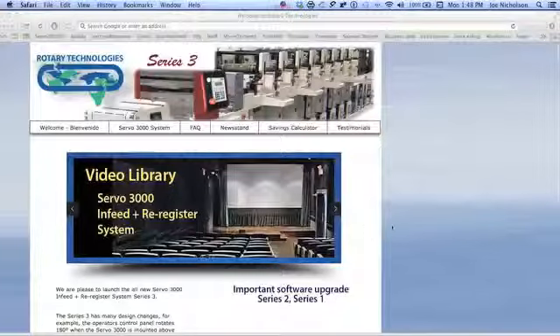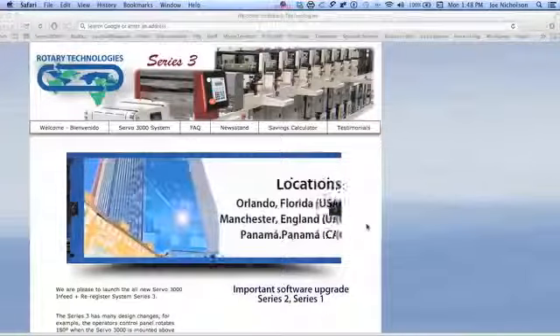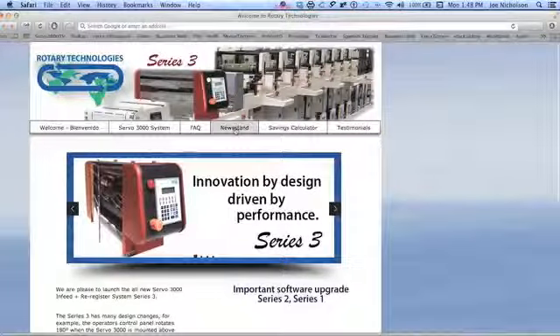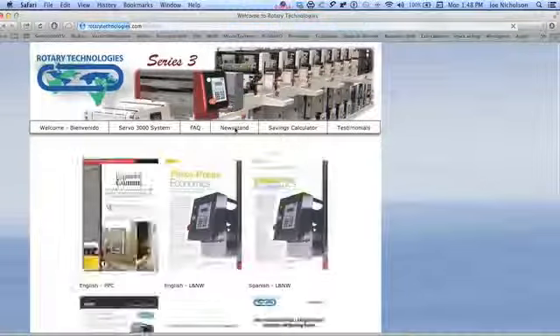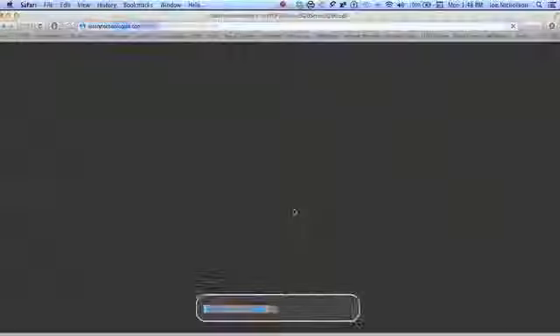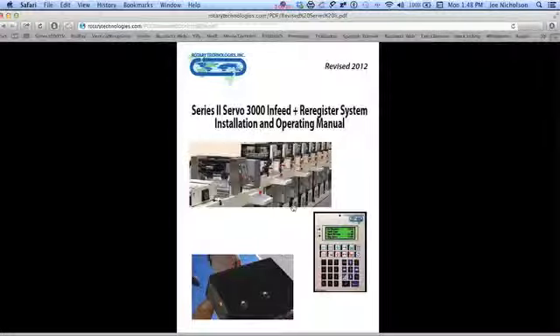With our new interactive installation and user manual, installation is self-guided and easy, with online videos guiding you step by step through the installation process. Only from the world leader comes Rotary Technologies' new Servo 3000 in-feed plus re-register system, Series 3.